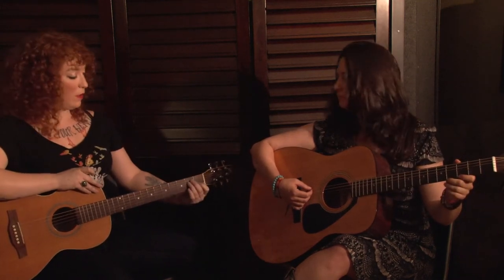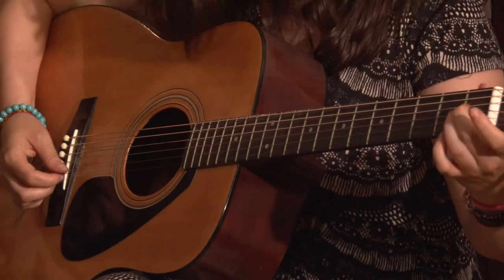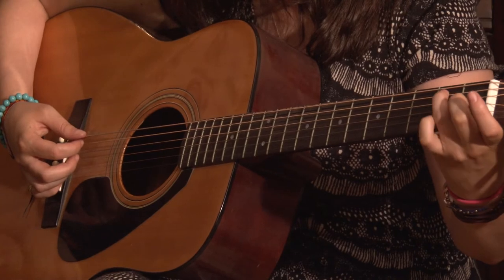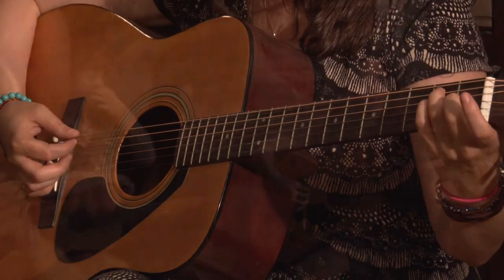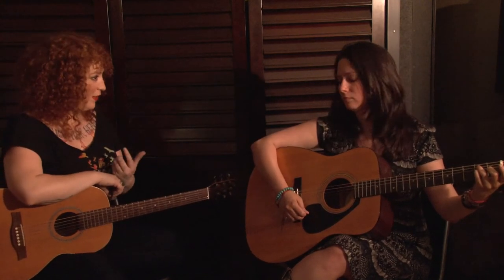So when we use open strings, basically this piece of plastic is functioning as our bar. Now if we want to move that shape up the neck, we need to bring that bar with us. So Maggie, I want you to re-finger that chord with your first finger free. Go ahead and play the E chord. Now put your middle finger where your first finger was, your ring finger where your middle finger was, and your pinky where your ring finger was. So now you've got your first finger available to act as a bar, but it's still the same shape chord. That's really important to understand — you actually already know bar chords, you just haven't figured out how to finger them yet.